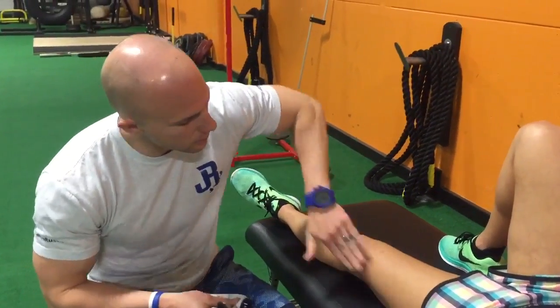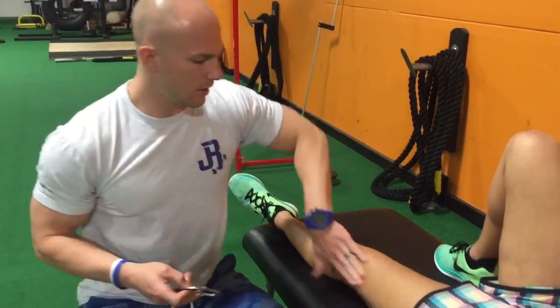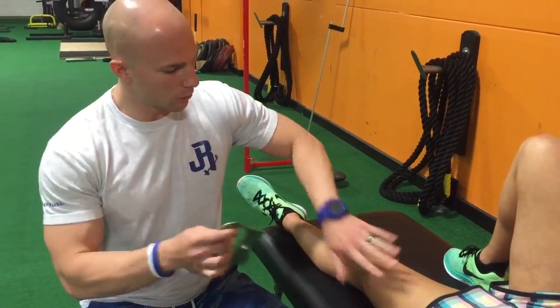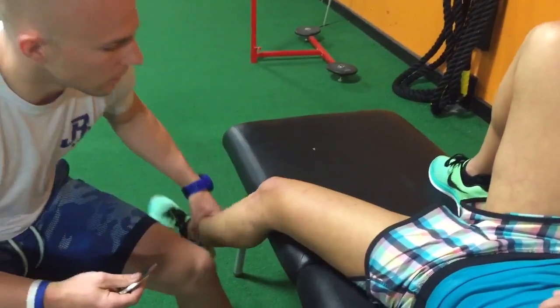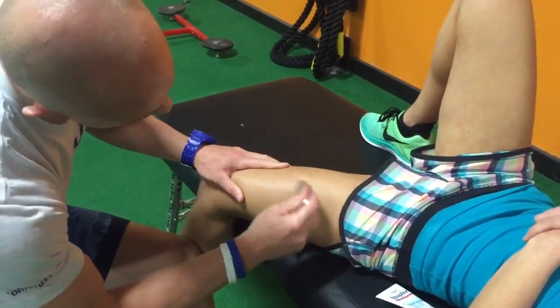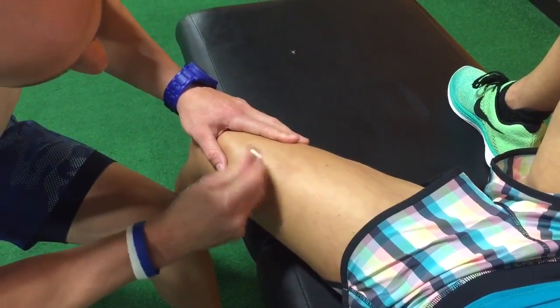We're going to get this area lubed up, and using the tool, you're going to match the side of the tool with the congruency of the tissues. And Lindsay, can you bring your leg off to this side — we're basically going to be going down very lightly and treating the underlying tissues.